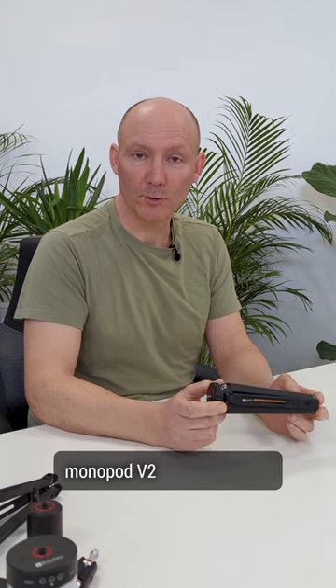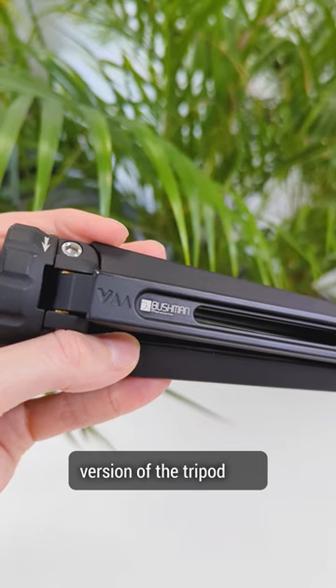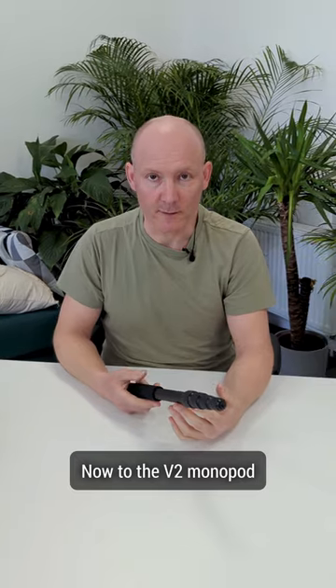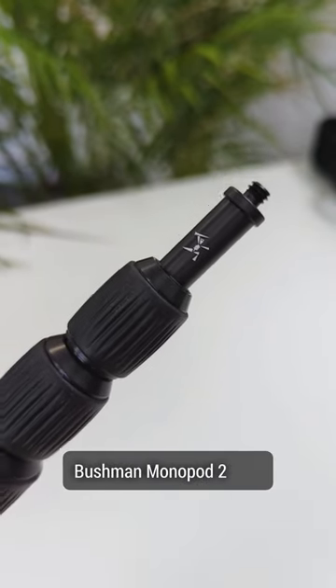On the tripod of the monopod too, you will be able to find on each leg the engravement of the V2 version of the tripod and a Bushman Pyramid logo. Now for the V2 monopod, you will find again on the last section a little man — this is a rotating part. You can identify the Bushman monopod with this as well.